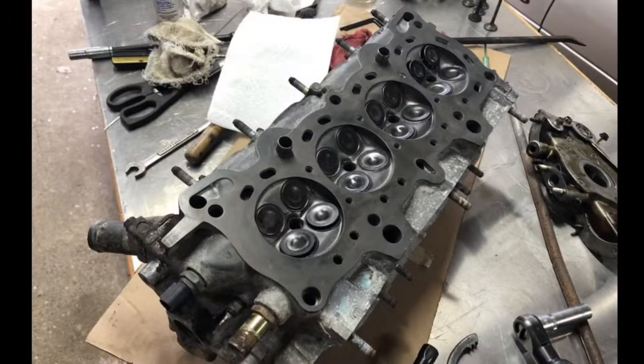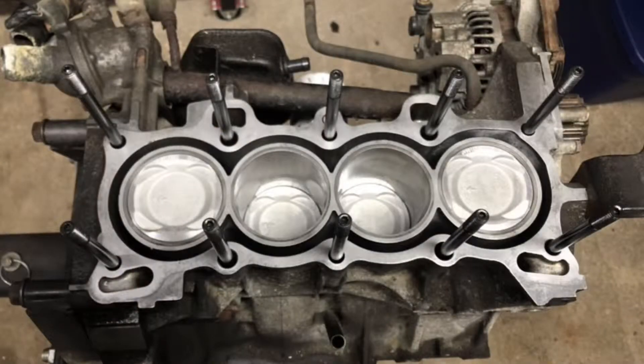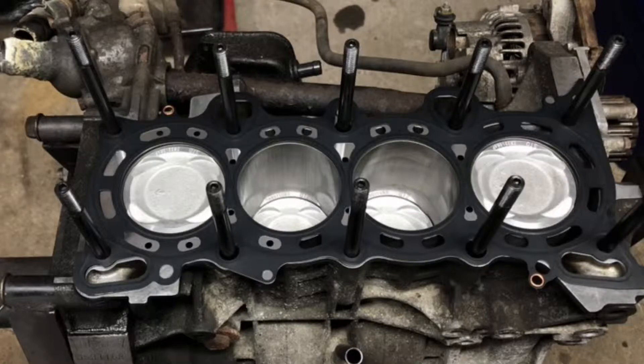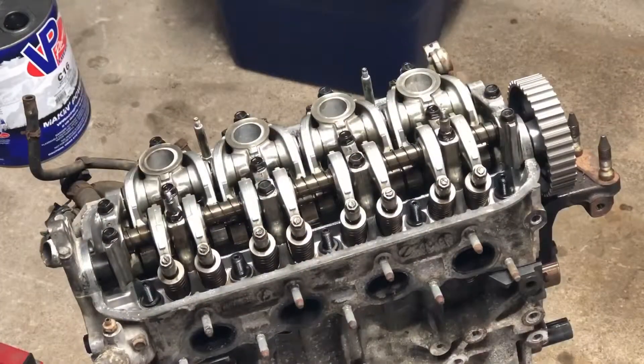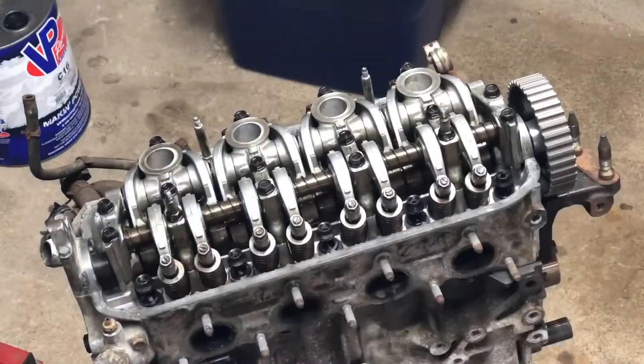The adjustable cam gear I got from eBay didn't come with a keyway, so I have to come up with something for that. I lashed the valve lash to 8 thousandths on the intake and 9 thousandths on the exhaust — both of those are in inches.